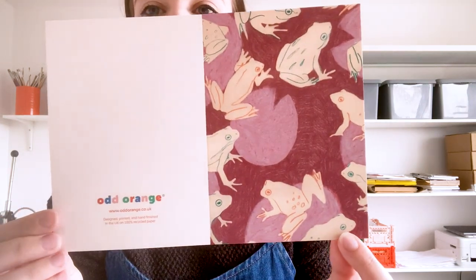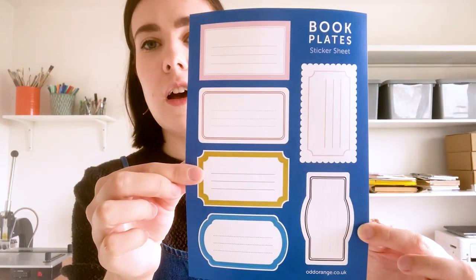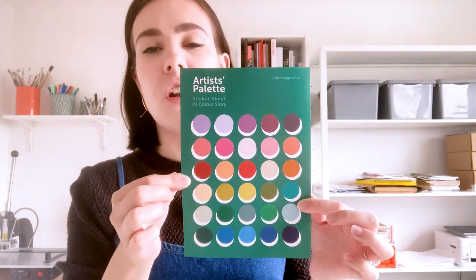First of all my greetings cards came in. I'll just show you one design for now — I need to hot foil stamp them on the front and fold them still. They look really cool. This is the froggy one. I've ordered the envelopes as well so they should be coming in next week and the cards will be ready to go. I also got my sticker sheets — my book plates sticker sheet which I'm just obsessed with. The other sticker sheet matches the artist palette a lot more. It's more simple and it just looks a lot better.